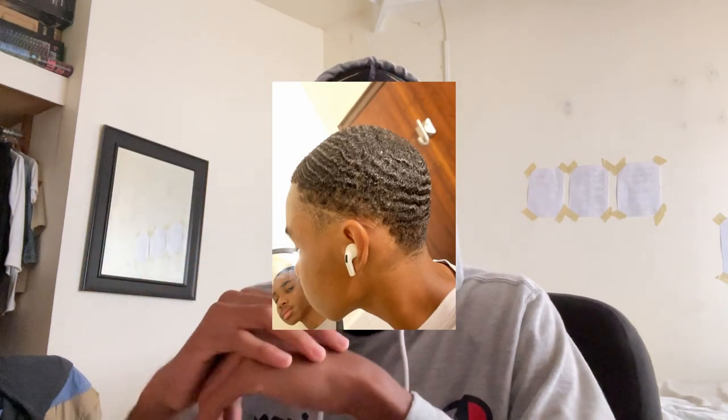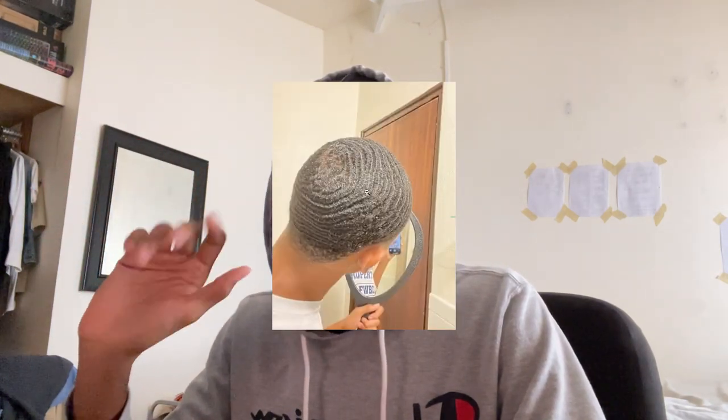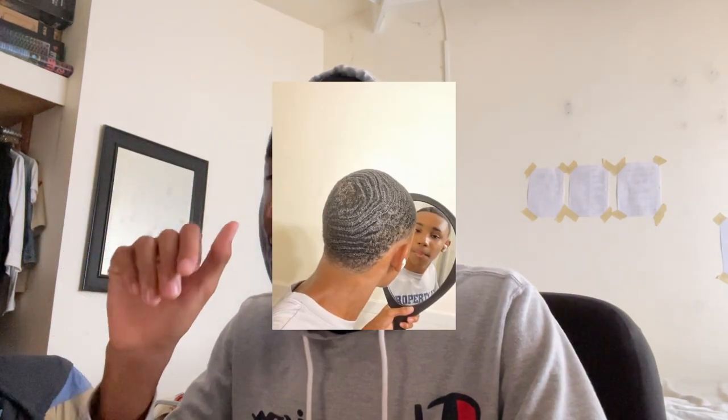My right side always had like a medium texture — I'm coarse hair, probably 4A, but my right side is more like 3C. It was always my weak side. Now my waves are starting to come in on this side. The connections are really starting to form, suddenly coming in — not elite yet, not even close, but we're getting there. It's all about the progress, trust the process.